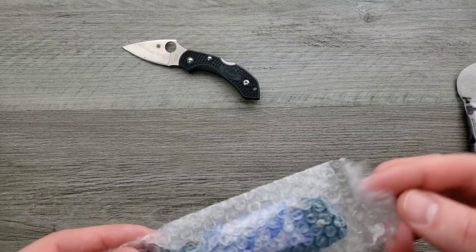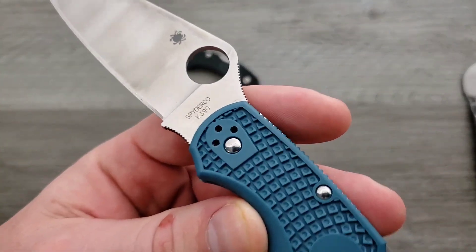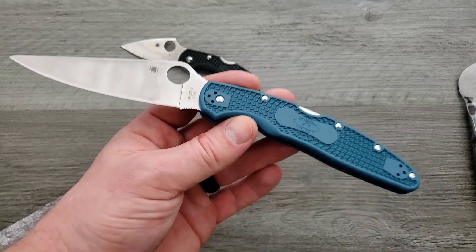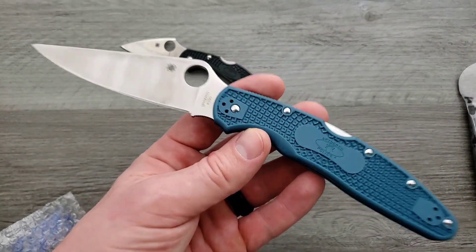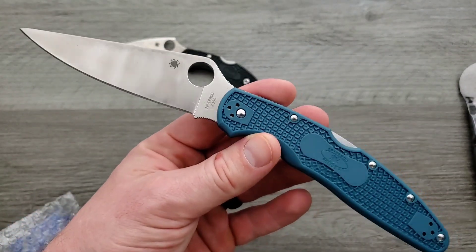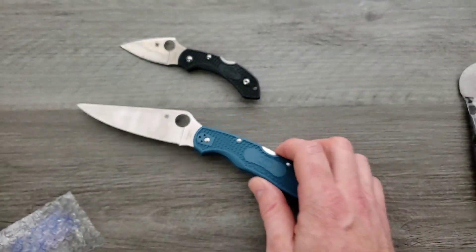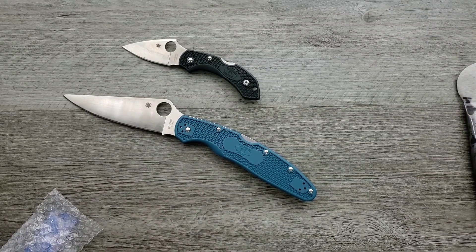Then we also have — and just so you guys understand, if you're new to my channel, this is an unboxing, I never get the names exactly right the first time. Everything that you can actually buy will be linked right down in the description with exactly the right name, because I will go back after the video and get it right. Is this the Police 4? Is this the Police 4 K390? Yeah, so that's obviously a ridiculous workhorse of a knife. K390 is a beast. I've had it on my personal keychain knife, my own Ladybug, forever, and it's awesome — it's just not stainless. I do remember asking for that one.